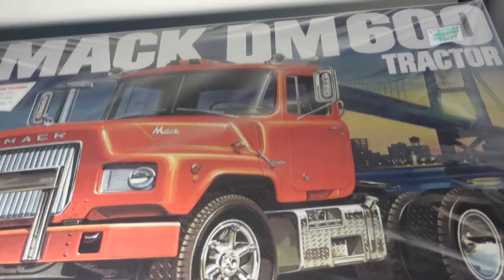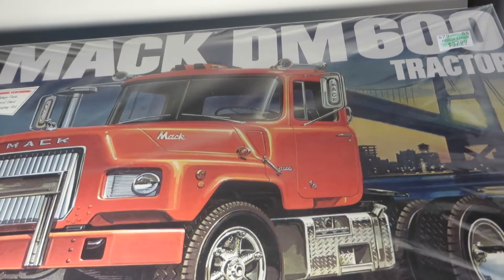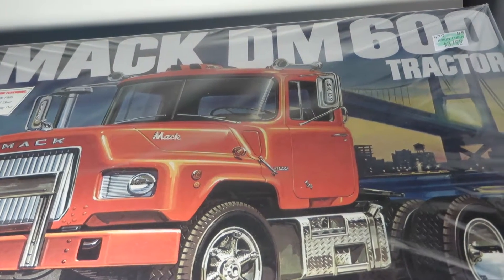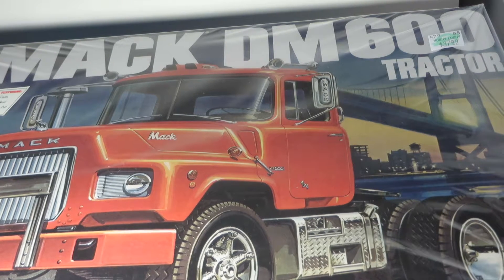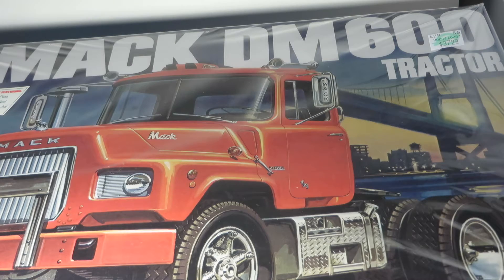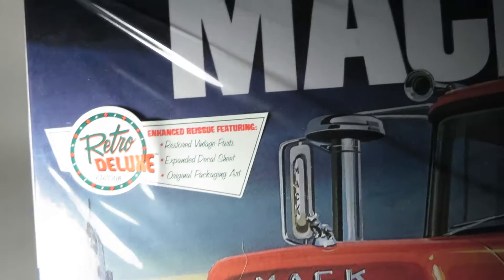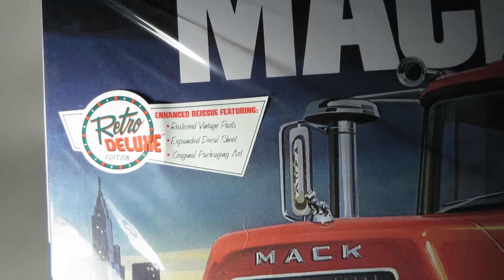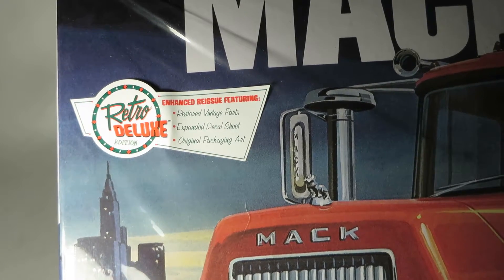Alright guys, Diecastmania here with another video. Today we'll be doing an inbox review of the reissue Mack DM600 tractor kit in 1:25th scale by MPC Retro Deluxe. It has the restored vintage parts, the toolings, expanded decal set, and the original packing art.